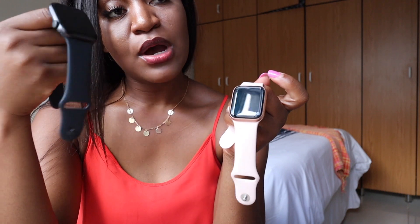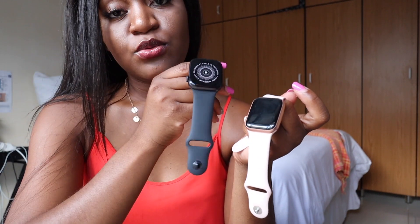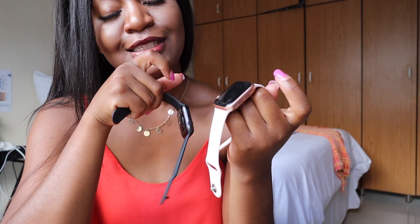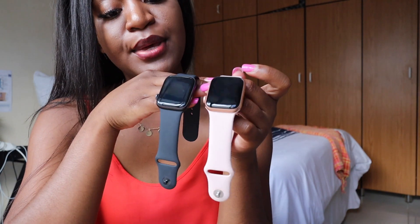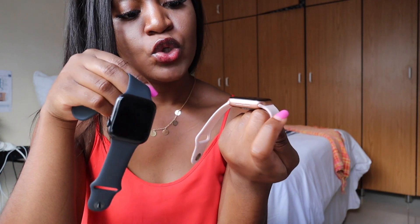I'm actually ordering a Nike edition in space gray because I'm falling in love with the space gray, but I'm still a bit attached to the gold aluminum too. The problem is we don't have an iStore here, so I'm not able to test the Apple Watches myself — you only see them after you've already bought them and there's no way to return them.